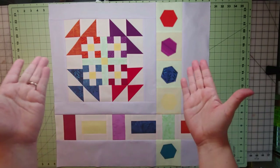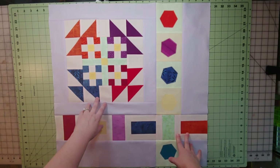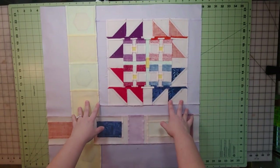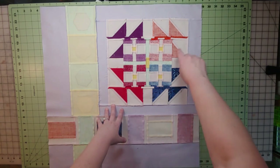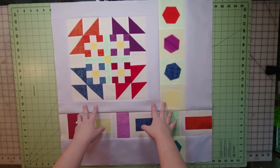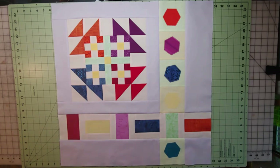There it is — block number 12 of the 12-month block-of-the-month program, the Illusion Sampler by Banyan Batiks! This was my scrappy version. Let me flip it over — remember all those little points are quarter-inch points so that's something to watch for when sewing. I aimed to keep those points nice. This block has been nicely pressed with a little Best Press to keep it nice and crisp.